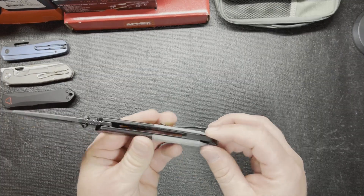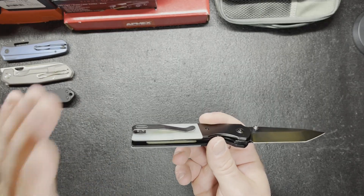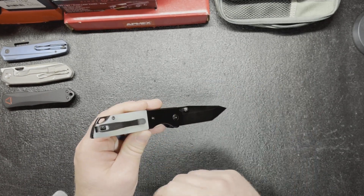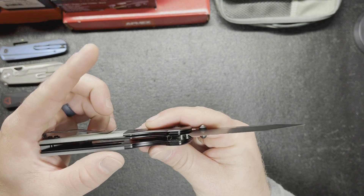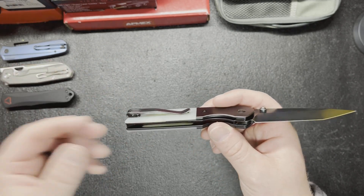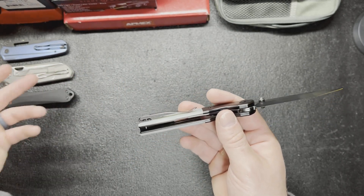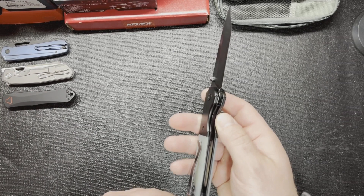You do have your lanyard hole for all the lanyard people out there, so you won't be missing out on that. It is a deep carry pocket clip, though the only thing is it's not reversible, which does suck. It is tip up. I did like the pocket clip though because it's got that upward action — I don't like the duck bill style. For some reason I love wire clips; they just work for me. It is a liner lock as well.